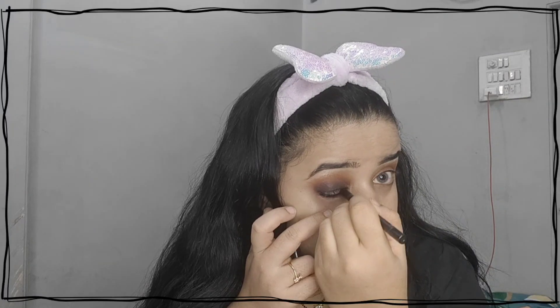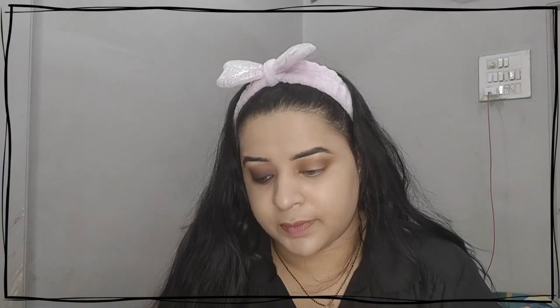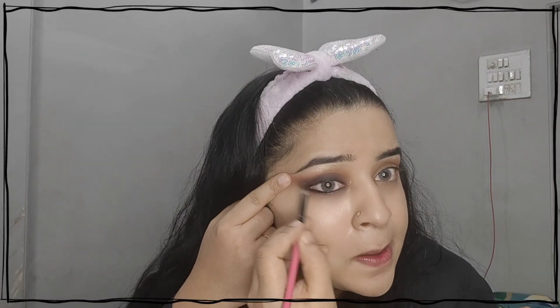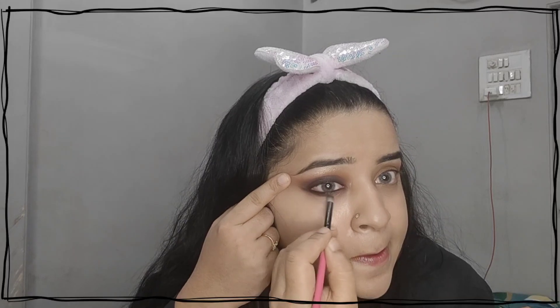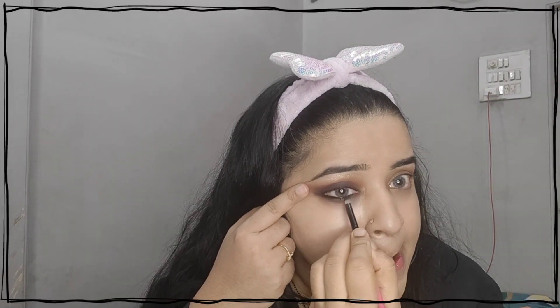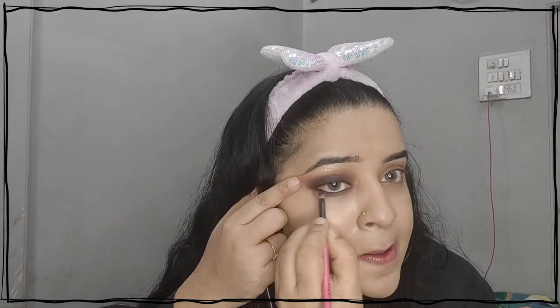I applied the same color on the lower lash line. Then I picked up my pencil brush and took the pink shadow from the same Makeup Revolutions eye palette to smudge out with the pink shadow.